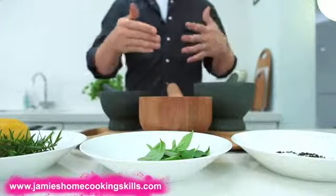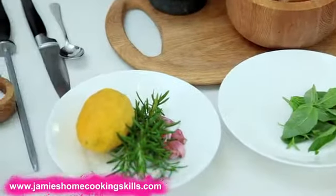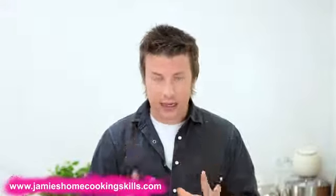From spices, to dressings, to flavoured oils, to pestos, to marinades — there's so much you can do. So I'm going to give you a quick lesson on how to use it. I know it sounds a little bit patronising and all that sort of stuff.